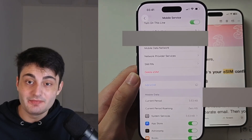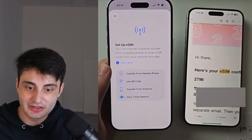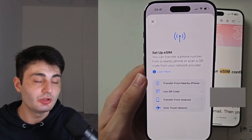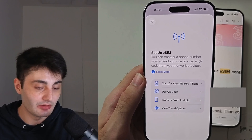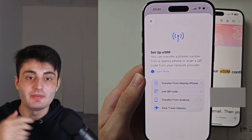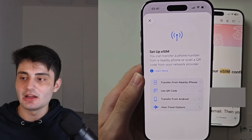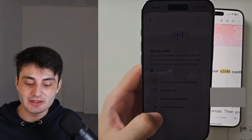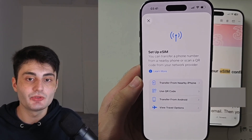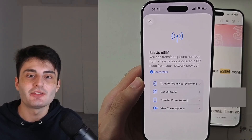While eSIM is more complicated than inserting a physical SIM card, I hope this video was useful. YouTube doesn't promote my videos like they used to, so if you found this helpful, please hit the Like button and leave a comment. If you have any questions or concerns, leave them in the comment section. Have a nice rest of your day!